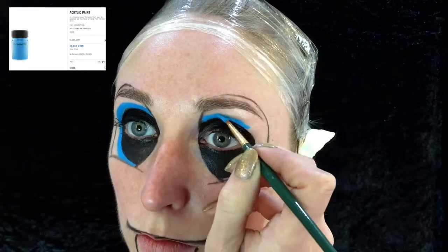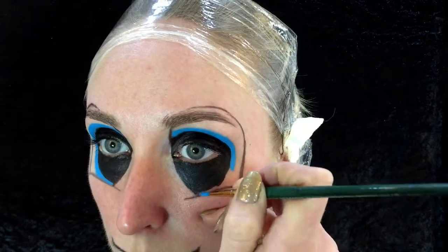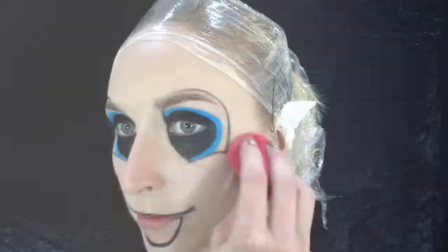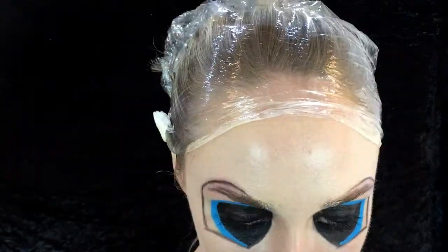Going in with the same brush — I've just cleaned it off — and I'm using the MAC acrylic paint High Def Cyan, going on the outline of the black. I've just finished doing a full coverage foundation base with my Temp2 concealer palette to give a really thick coverage using my beauty blender, and I've gone back in to black out the mouth to make it look like I'm smiling with an open mouth.